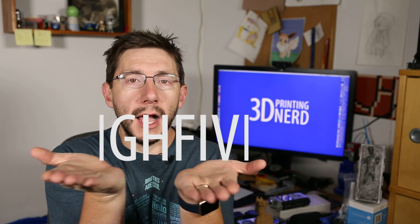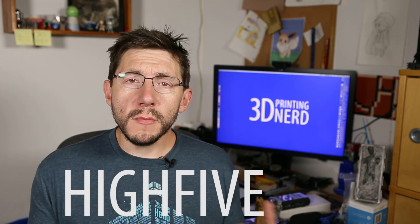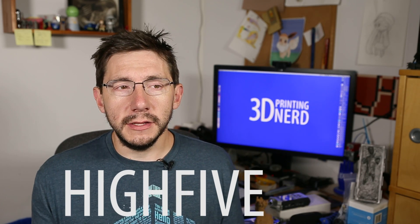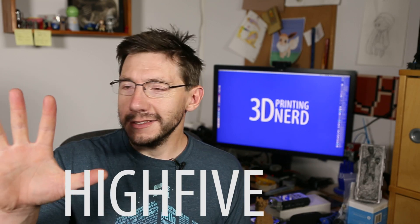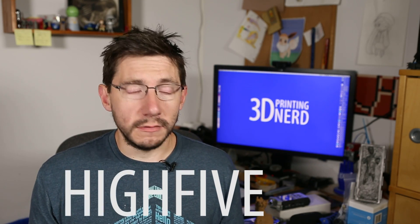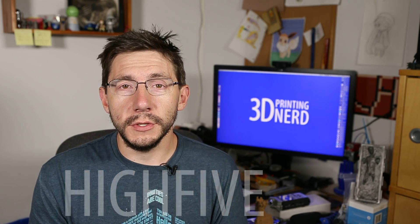Thanks for coming along on this fun journey, fixing my printer, and admitting to my stupidity. As a big thanks, Raise3D wanted me to let you know they will give five percent off any order from their website for the next five days if you use the code HIGH FIVE. If you're in the market for a Raise3D printer or some of their filament, use the code and save five percent. High five, five percent — only for the next five days, so don't delay.